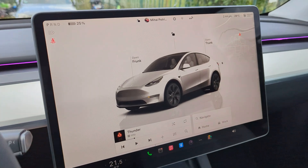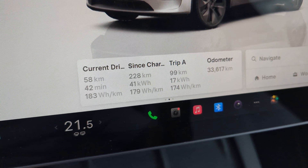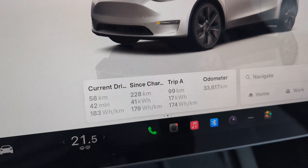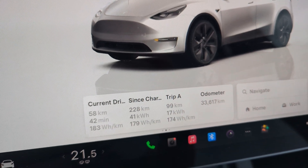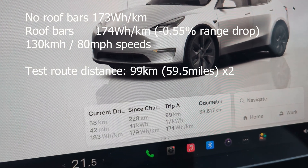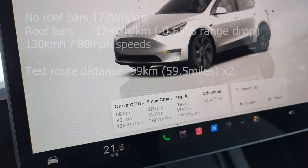Here we are — home sweet home. Let's see what we got. Moment of truth — that's impressive. So 99 kilometers, 17 kilowatt hours used, just like before — 17.4 kilowatt hours per 100 kilometers. That's basically the same. That is less than one percent difference. That is incredible, very impressive — I definitely was expecting a bit more of a difference considering we did this test at a higher speed.